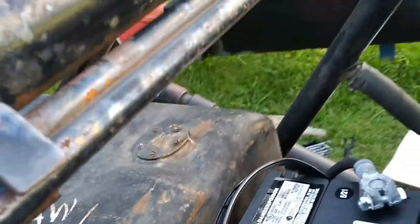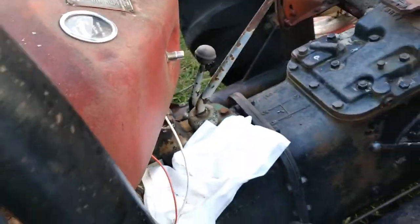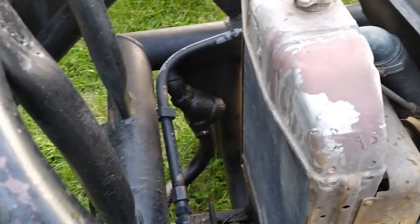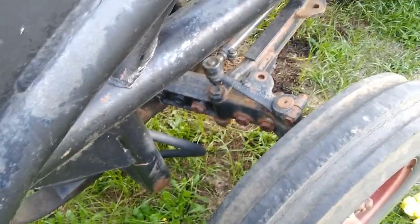Got to replace some Zerk fittings up on the loader here. I've already replaced a couple of them; got to do these top ones up here. I've already replaced the bottoms down on the cylinders. I don't know how much fluid the front end holds — the hydraulic is inside the loader frame. I haven't even tried the loader yet; not real concerned about it at this point. Just happy I got it running.